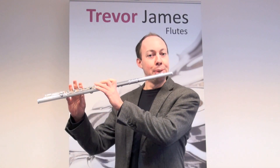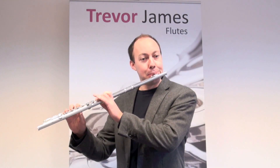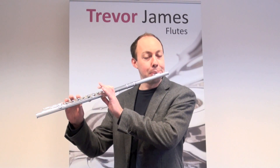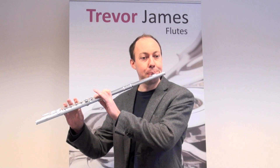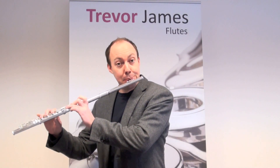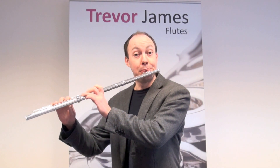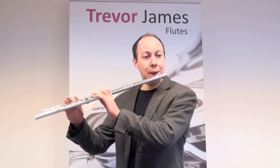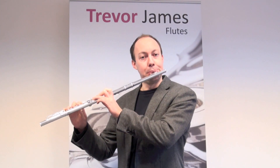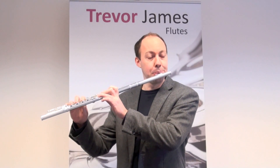So I'll just give it a quick blow and see what you think. Thank you.